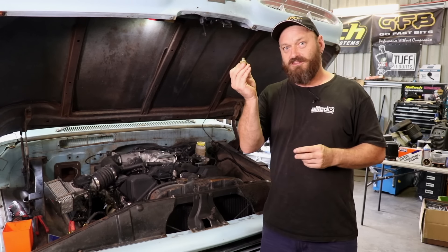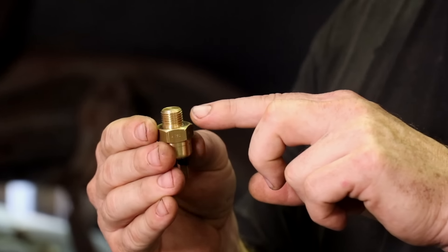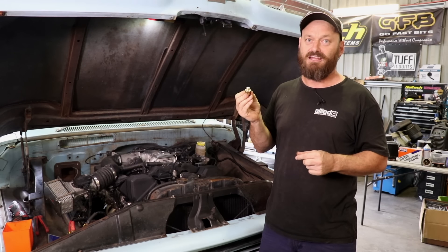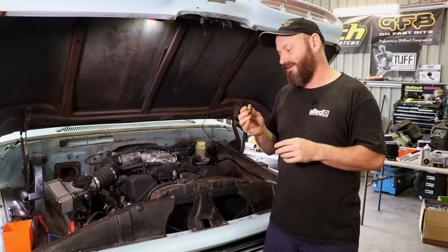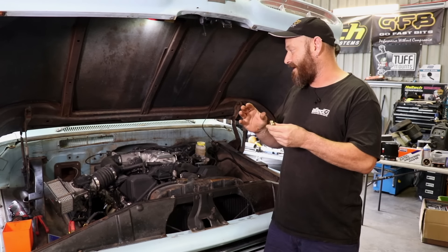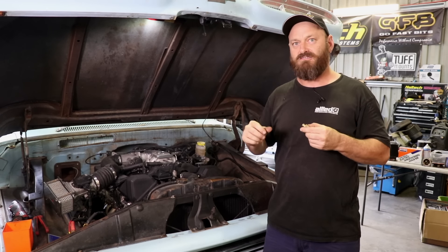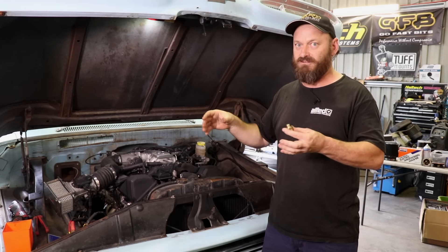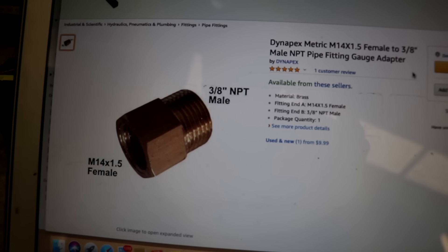The biggest problem with these is it's got a metric thread on it — that's 14 by 1.5. That's a pain in the butt. If it were a taper, you could pretty much bang that thing in anywhere with very little problem. That puts a little bit of difficulty into the equation, but you can actually buy that thread inside a 3/8 NPT, which is your common tapered thread size that fits on most old V8s and that sort of thing. You can buy that adapter as a brass fitting — pretty simple stuff.